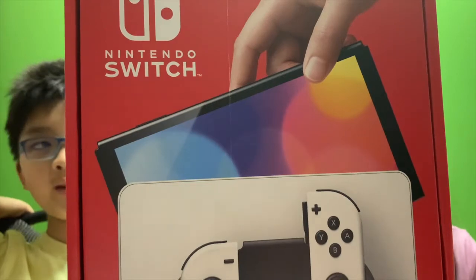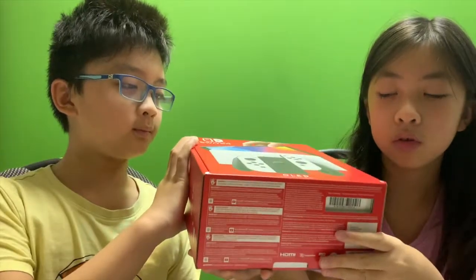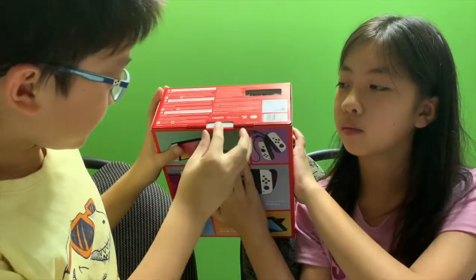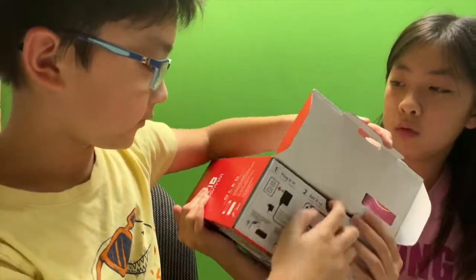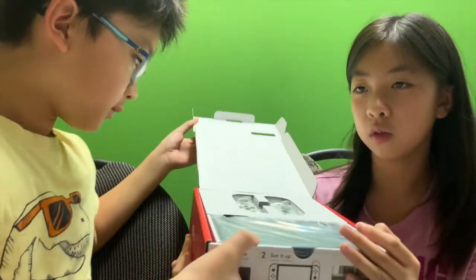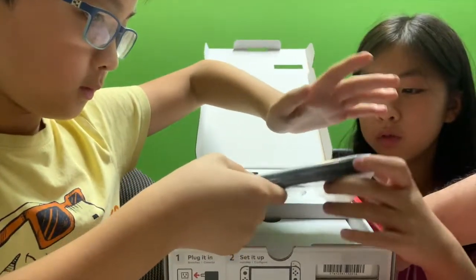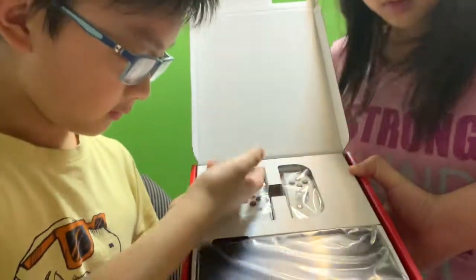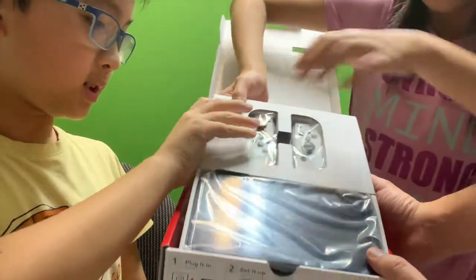So now we're going to open this new Nintendo Switch. Let's go for it. Pull it down, be careful. Better not rip it — it costs $400, even the box counts. First you see the Joy-Con and that thing. Wait — new screen! Looks so new and nice. It's a white thing. One piece, put it on the side.